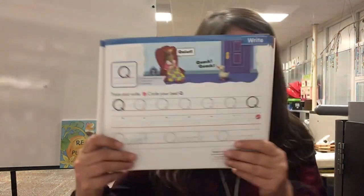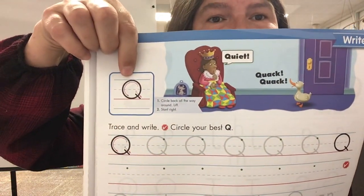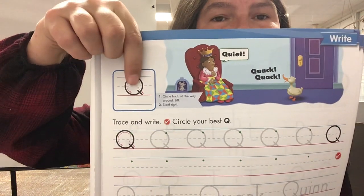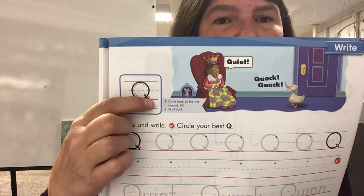Hi boys and girls. Today we're making uppercase Q. Q makes the 'qua' sound. It's just like an O — you circle back all the way and then you make a slanted line right here.